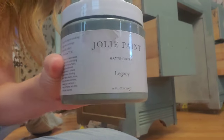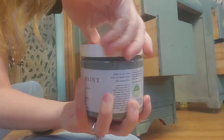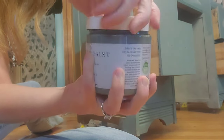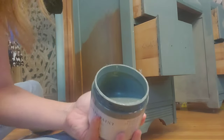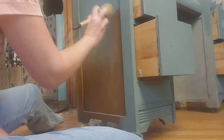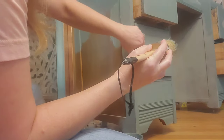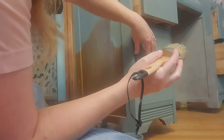I've got my Jolie paint, I'm just gonna shake it up and take the lid off. I've already washed it down with TSP and I've sanded it lightly. I'll push the drawers in for now and we'll leave them where we can pull them out to paint the edges.